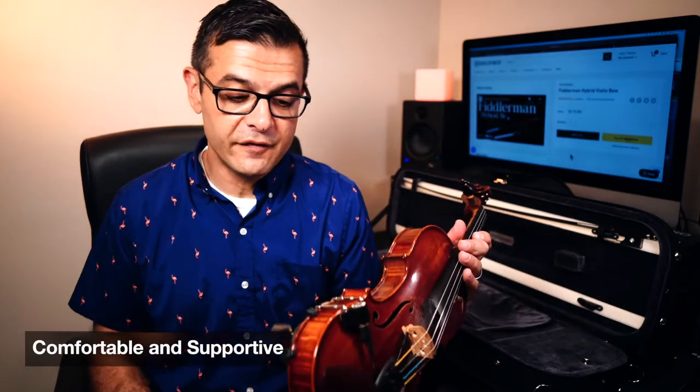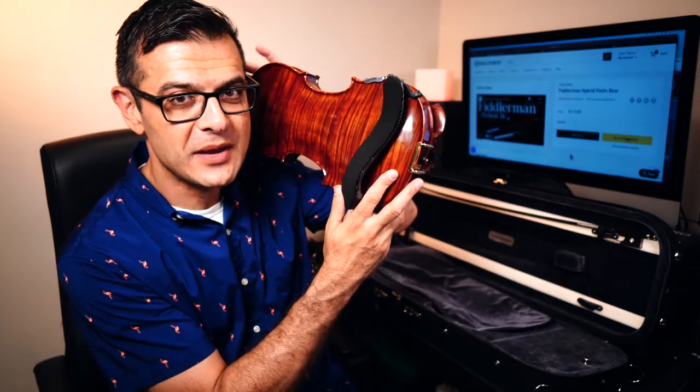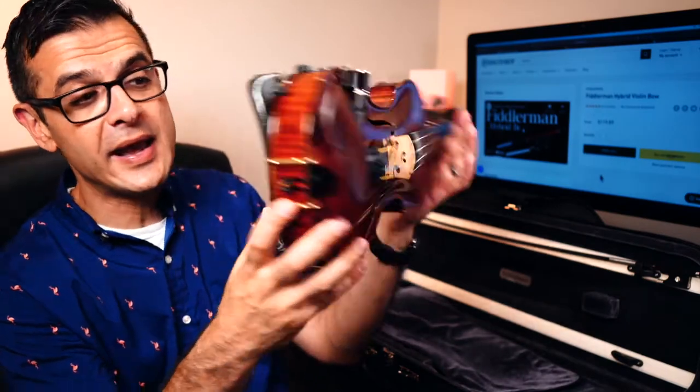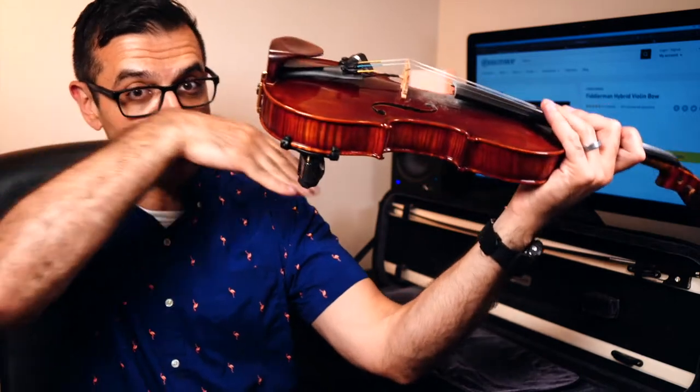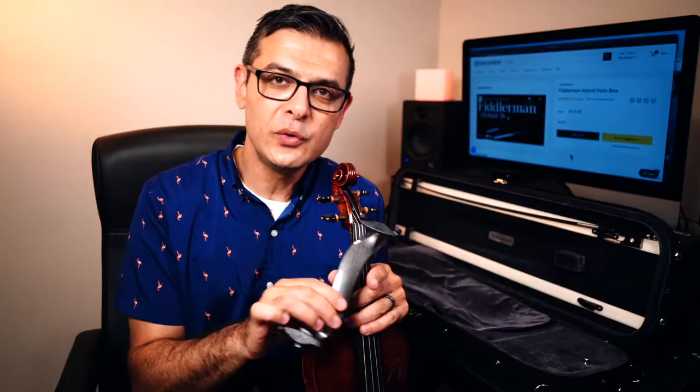It definitely feels great — it avoids your collarbone with that more pronounced S-shape, more pronounced than other brands. There's also a very comfortable foam pad, and there's a little bit of an angle downward to help the violin stay up, which makes the violin very secure on my shoulder.